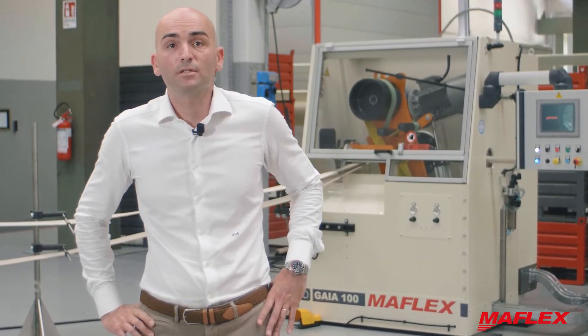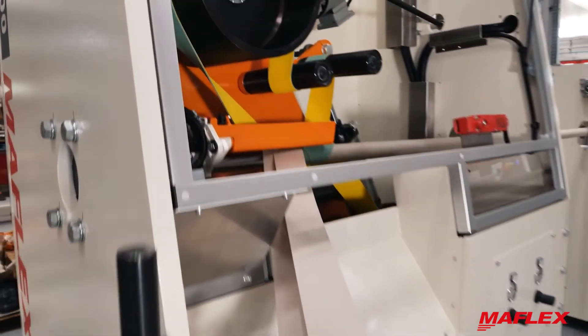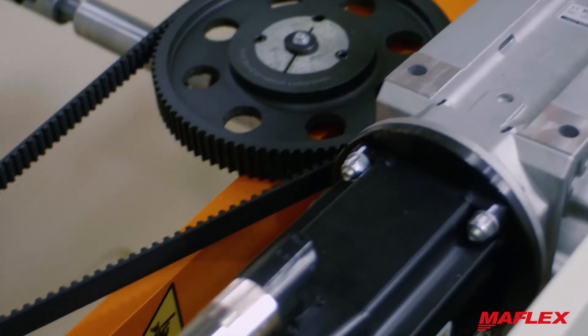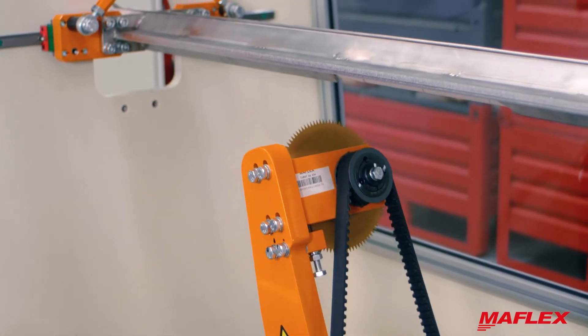The forming section consists of a couple of drums in vertical position, and the forming tube runs until the cutting area, which has an adjustable clamp. The knife rotates on a motorized arm according to the required length. As an option, a dust suction device for the cutting area is also available.